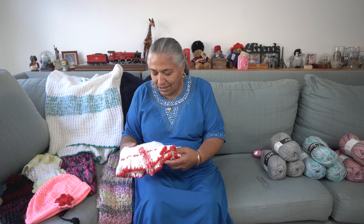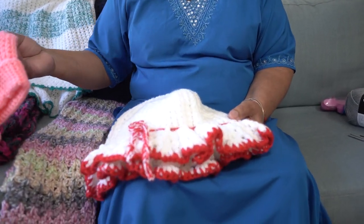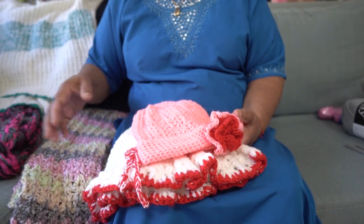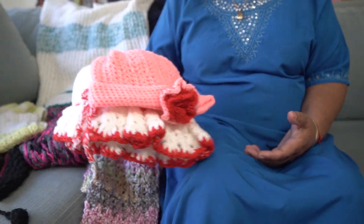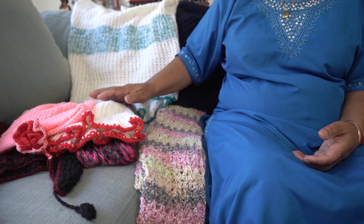Hello, welcome to my channel. Today I'm going to show you all my other hobbies that I have. I started doing a lot of handwork from a very young age and these are just some of my crocheting that I actually done. I did a lot of crocheting and knitting in the past but these are just a few that I recently done for the winter.